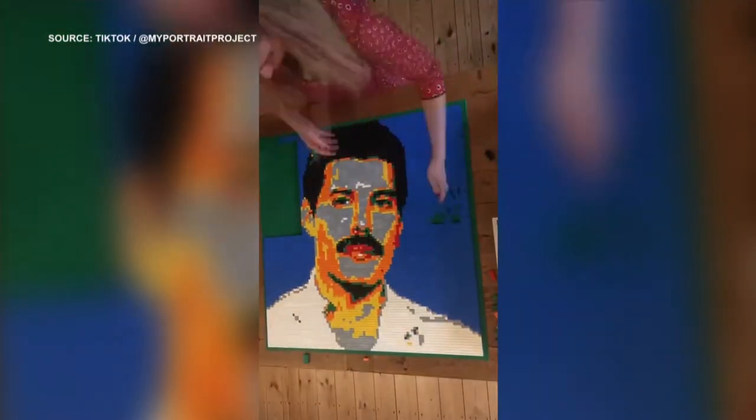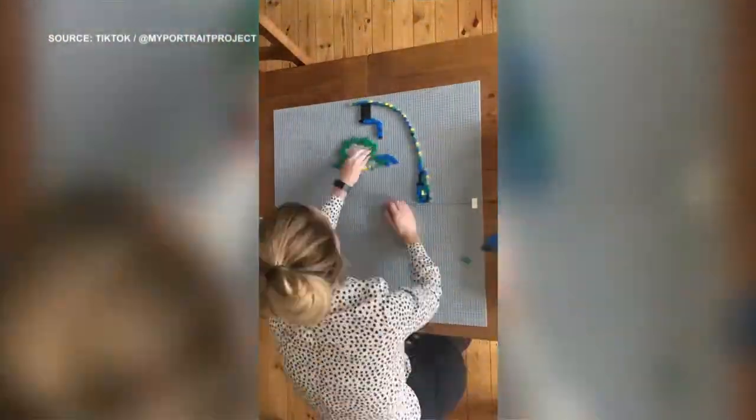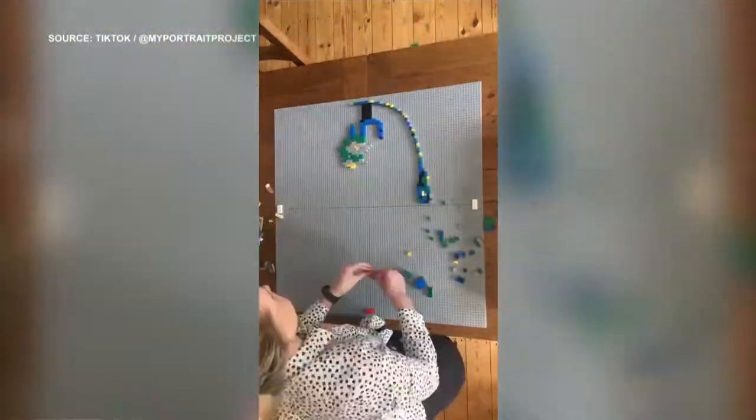She uses approximately 2,500 pieces per portrait, so she must organize them by color. I don't know how you do it. I could never do anything remotely like this.